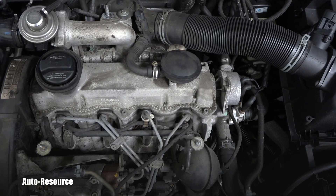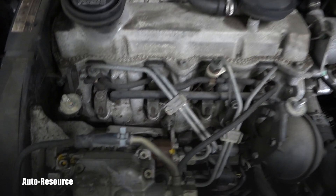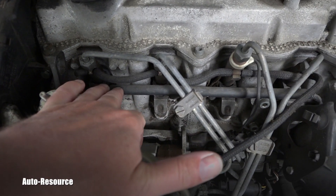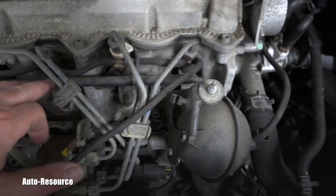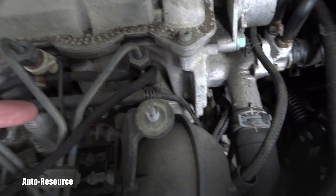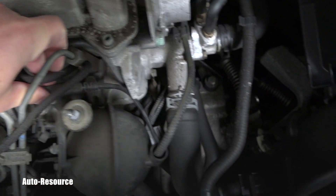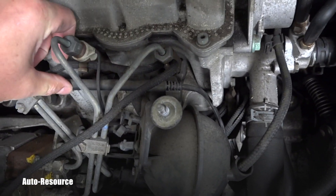The glow plugs are covered at this moment by this tube — do you see this tube right here? That's the glow plug wire harness. Number four glow plug will obviously be right here. You have to check if it's maybe disconnected or if the harness fell apart, but most likely in this case it will be a bad glow plug.